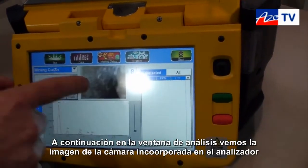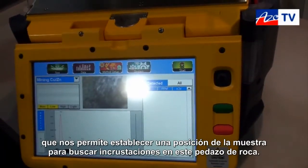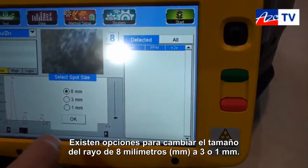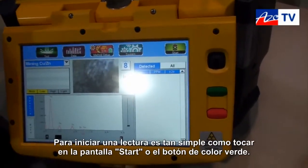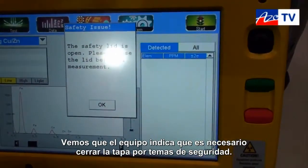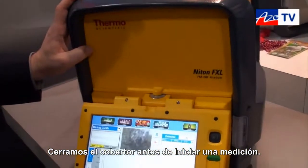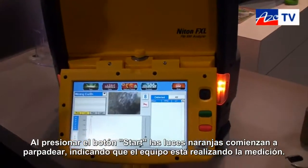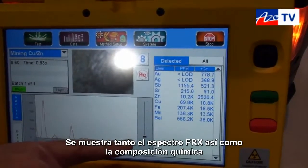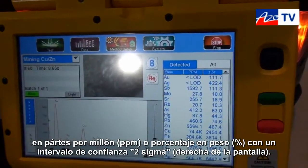We'll go over to the test window and we can see that there's a camera onboard the analyzer that allows us to help position the sample and look for inclusions in this particular piece of drill core. We do have options to change the beam size from eight millimeters down to three or down to one millimeter. We'll leave it on eight millimeters for the time being. To initiate a reading, it's as simple as hitting the soft start key or the green button. This is truly a closed-beam system with complete safety interlock, so we'll have to close the cover before we can initiate a measurement. If I close the cover and hit the start button, we'll see that the orange X-ray lights begin to flash and it begins to acquire data. We're capturing and displaying both the X-ray spectrum as well as the chemical composition in ppm or percent by weight, along with the two-sigma confidence interval along the right-hand side of the screen.